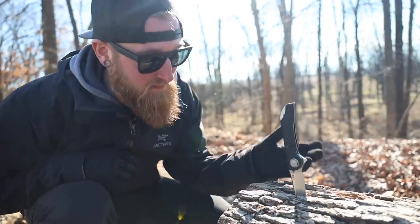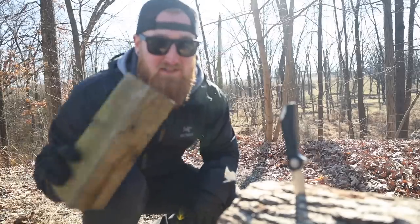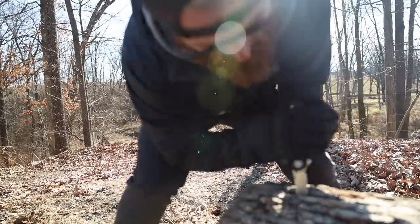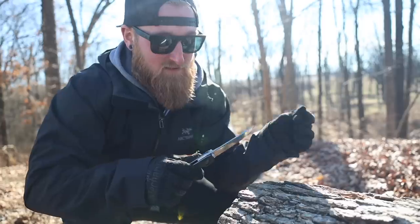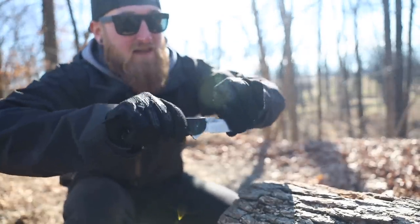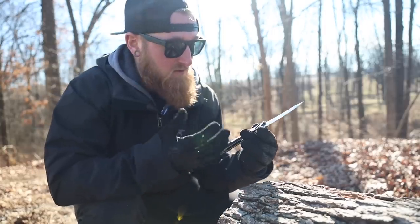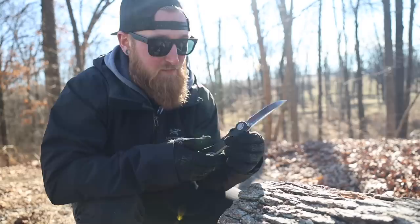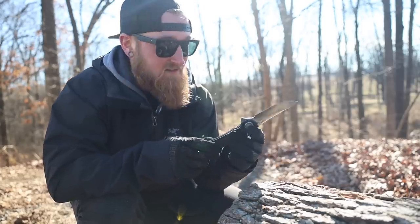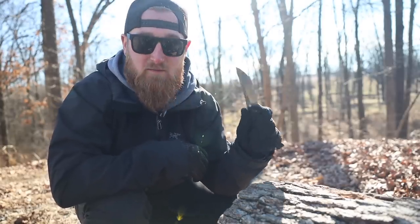The hard use testing already began with what you saw in the intro — that was the first abuse test, and this thing took five good hits with a solid piece of wood. Now let's actually get it unstuck. That thing was really in there. The lock up is still completely solid — no wiggle, you can't hear any ticks or anything, so that's a good sign. I don't have much experience with this German steel, but over the past week or so I've been using this around the house to break down boxes and do simple EDC tasks. It's been doing everything fine, though it's just a little bit too big for my liking.